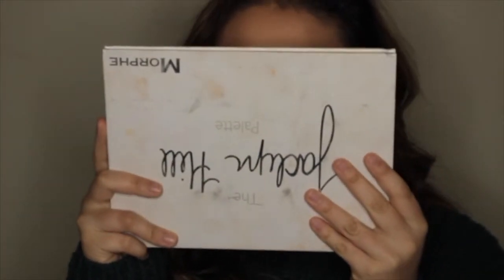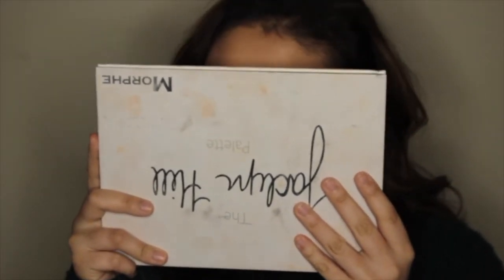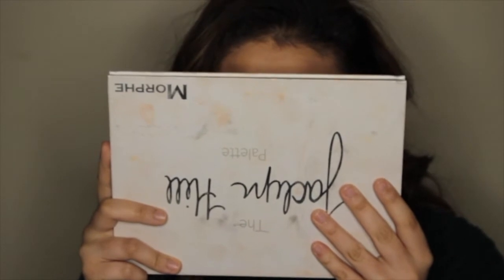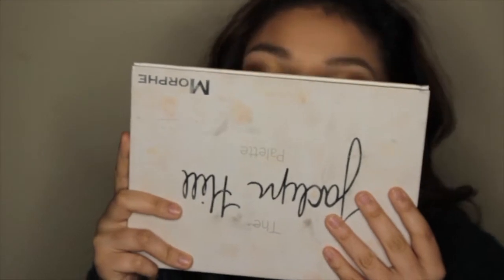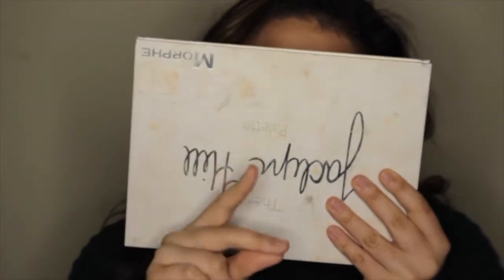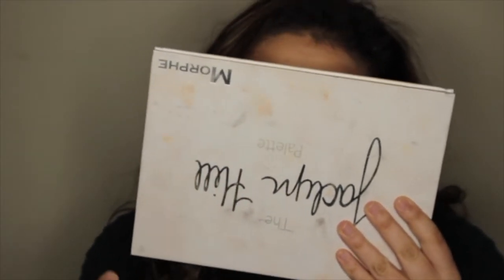Hey guys, it's Avery, welcome back to my channel. So I'm filming this outro kind of when the makeup is done. I'm covering my face, so sorry if I look like an idiot, but you guys are just gonna have to see what this challenge is — it's basically a no mirror makeup challenge, and I'm talking to an eyeshadow palette right now, but that's okay. Please make sure you subscribe to my channel before you leave, like this video, and leave a comment down below if you want to see another challenge video. Without further ado, let's get on to the video!